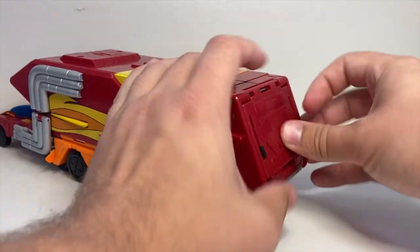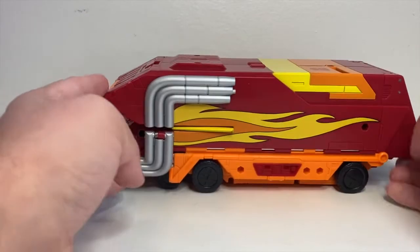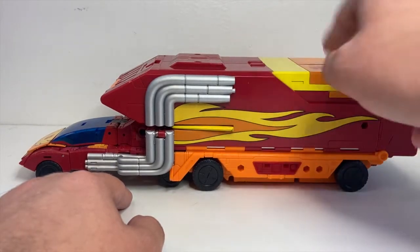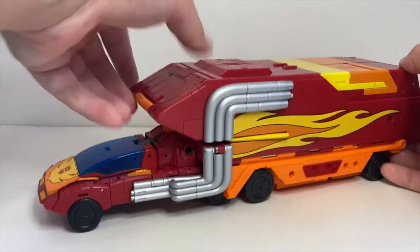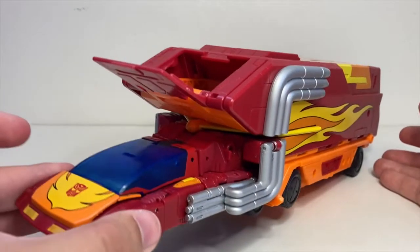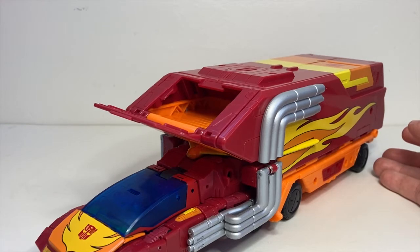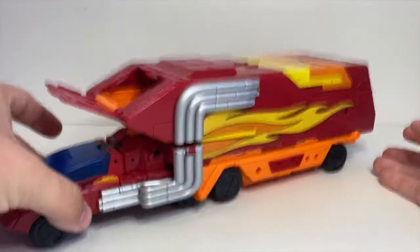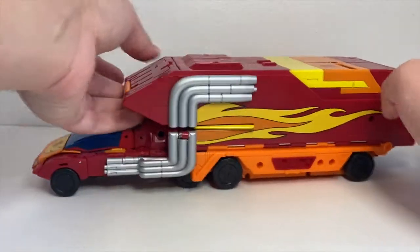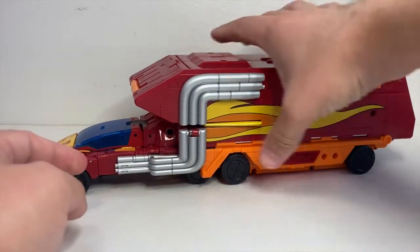That's pretty much all you're getting out of the trailer when it's in its full combined mode. It has a ton of ports to plug in weapons and stuff like that. Then you have this little flap — I'm not really sure what it's supposed to be for. I think it's for storing some of the blast effects, but there's hardly anything else you can really put in there, so it's a little strange.